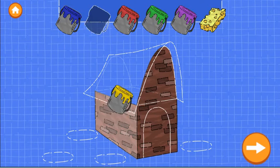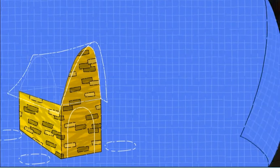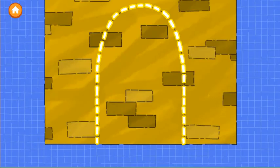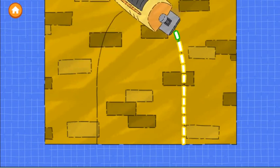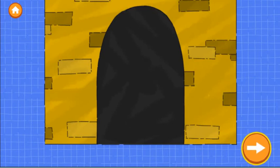Oops! Make sure to drop it. Good job! The second step is to make a door. Trace along the dotted line to cut out the door. Tap the next button to continue.